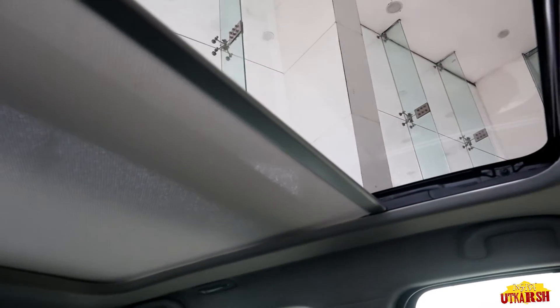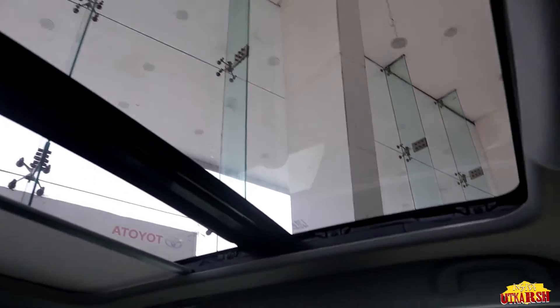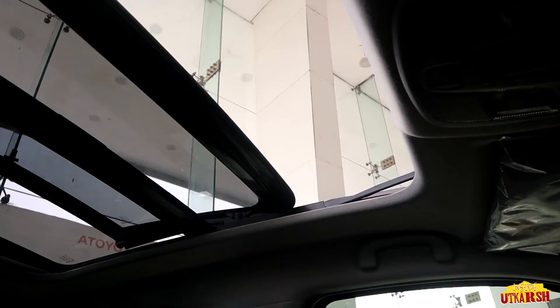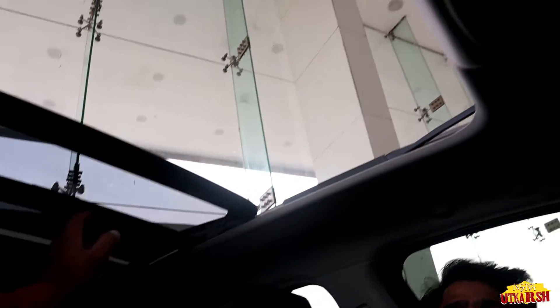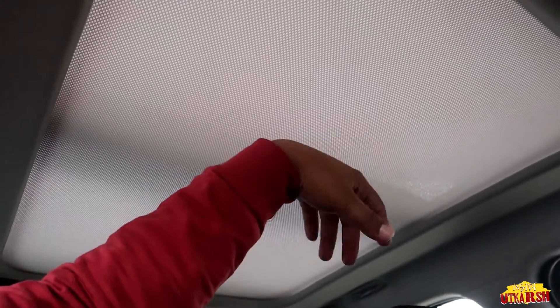There is an auto or VM mode that helps when driving at night. We get a panoramic sunroof. Opening it, the sunroof size is very large and you can feel a lot of airflow with a single tap. After opening, the rear also gets plenty of openness and space. The sunroof curtain is made of a normal soft material that rolls back easily.